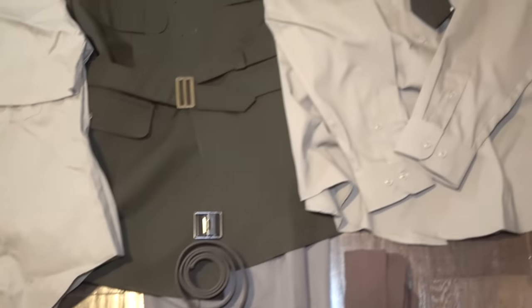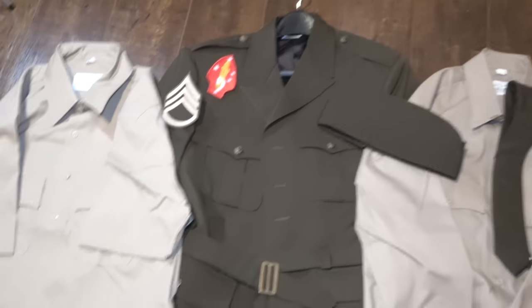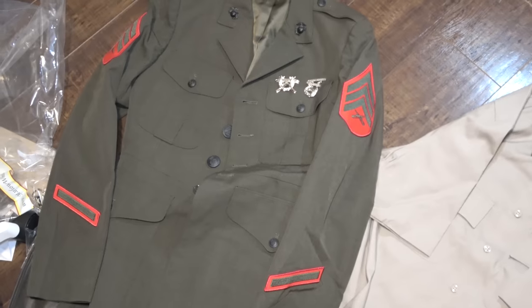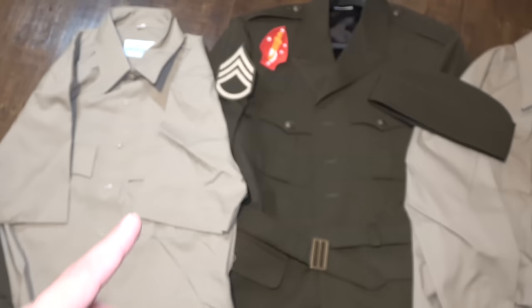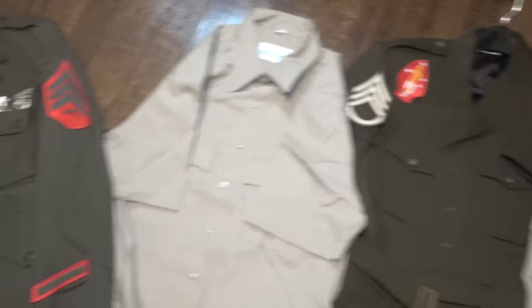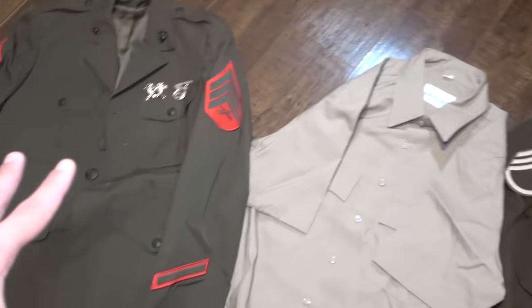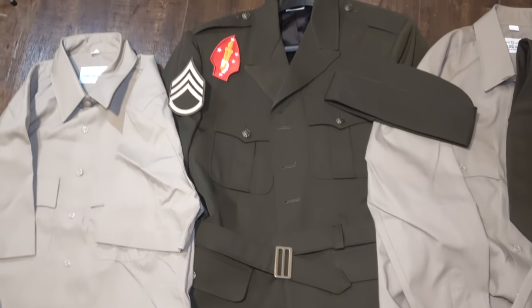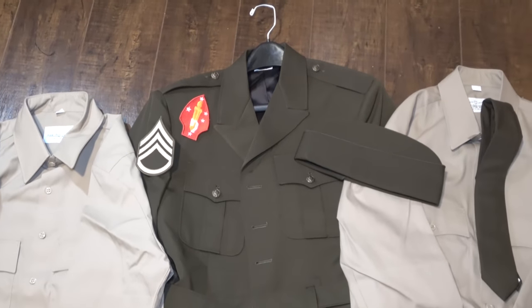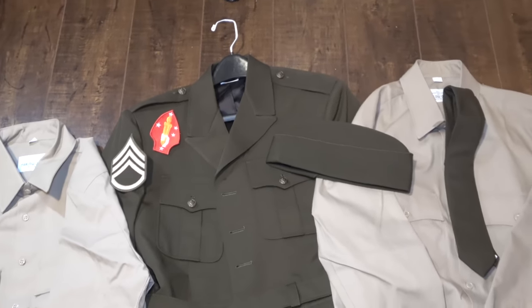Really cool stuff. I'm really excited to put these together. I'll try to do a post in the community tab so you guys can actually see it all set up. Here again is a comparison with the Marine Corps service jacket — I think the red looks a little bit better on the Marine uniform personally, and the cross rifles just look sick. But this is definitely a step in the right direction. I'll show you guys my Army service uniform real quick and then we'll close out the video.